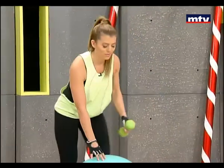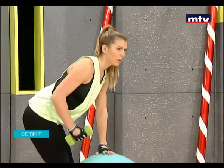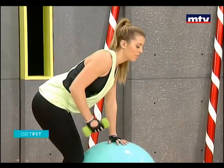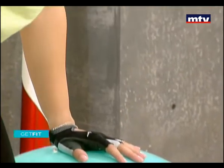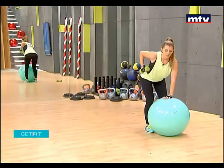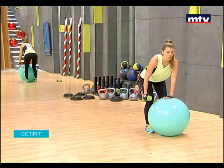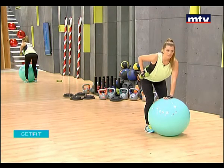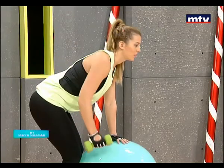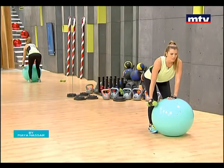Now we're going to do the other side — exactly the same position. Hold your dumbbell, place your palm on the ball, keep your back straight, and lift up the dumbbell and bring it down. Use a nice slow and controlled movement. We're burning all of those calories that we ate over Christmas and we're getting back into shape for the new year.